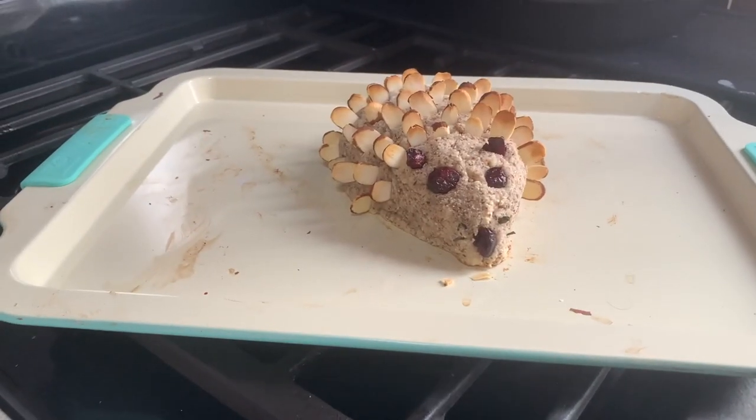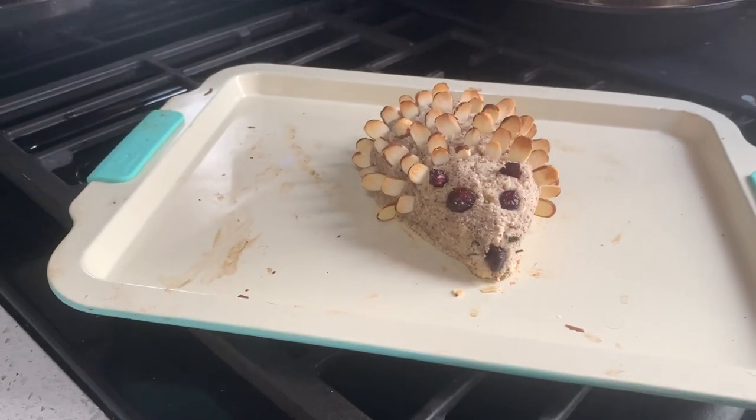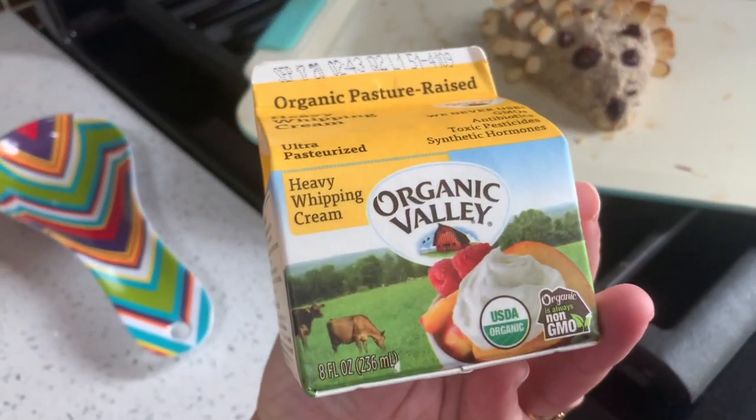The little hedgehog is out of the oven! He's so cute! Now it's time to make some whipped cream to go with him.